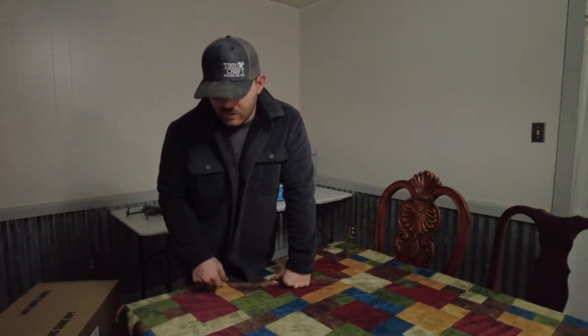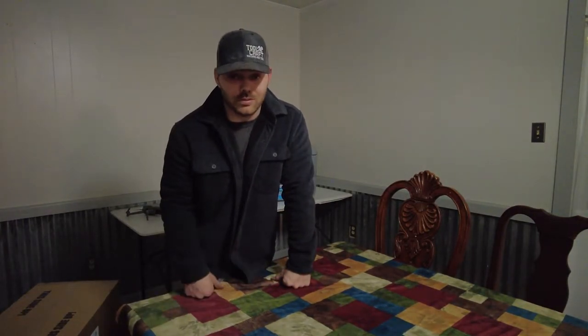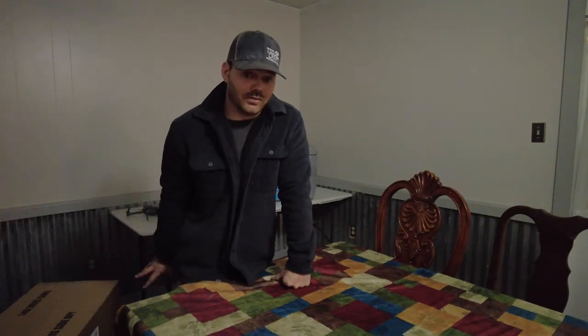So I got on Amazon, I went and shopped around for it for a while. I found this for under $300.